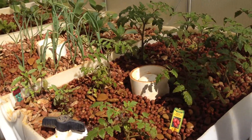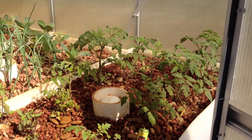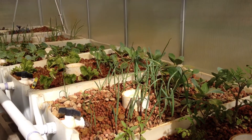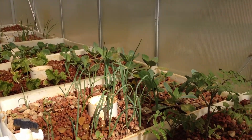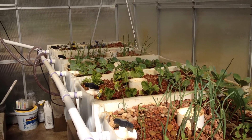Now, here's the plants as they are looking. The tomato plants have really grown in the last week. In one week, everything has grown quite a bit. The onions are fairly high — the red and white onions — and you can see the rest of the plants are doing really well.